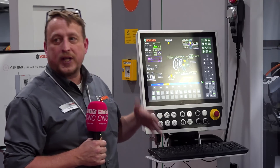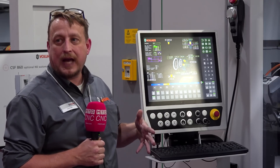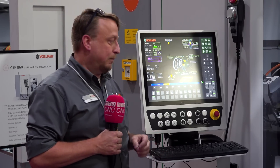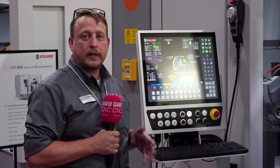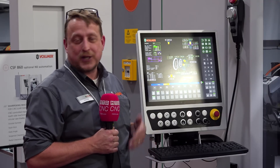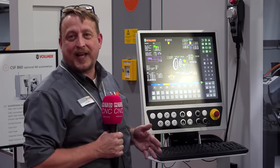All the motors on this machine are direct drive absolute, so there's no more referencing. They are much stronger with more torque. You can cut a lot more off, but it's not recommended because it's just not good for the blades or the wheels.